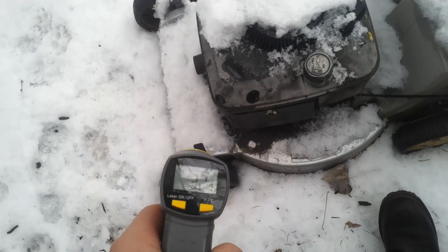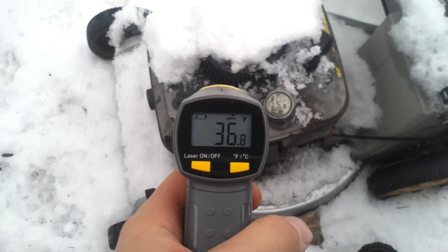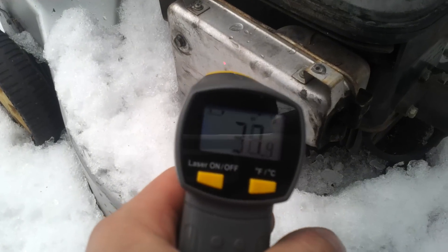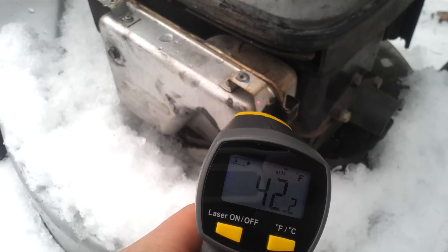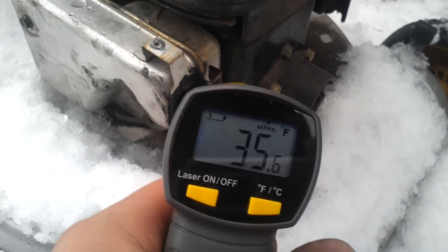So here's an infrared thermometer. 36 degrees — that's the snow. I'll just look at the muffler here: 38 degrees, 37, and it goes up to about 41. It goes up a little bit there. I haven't started this in a while. 36 degrees.